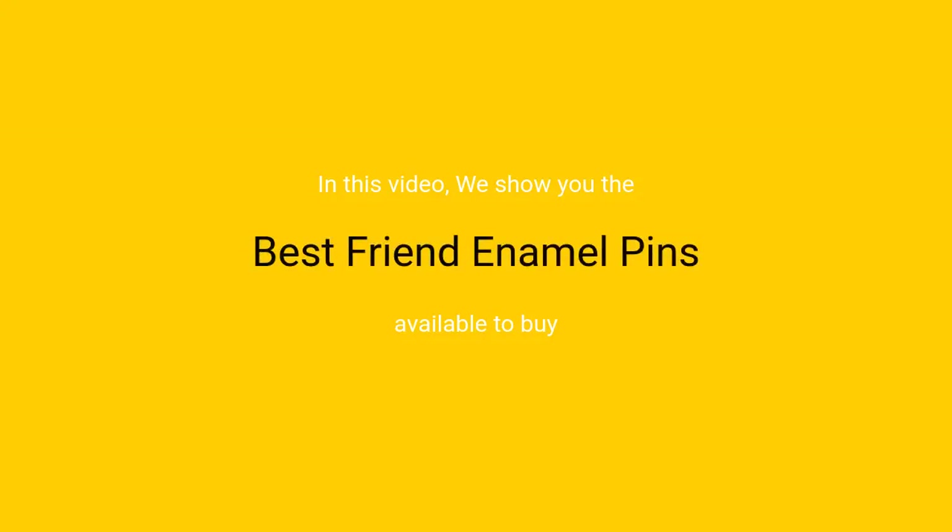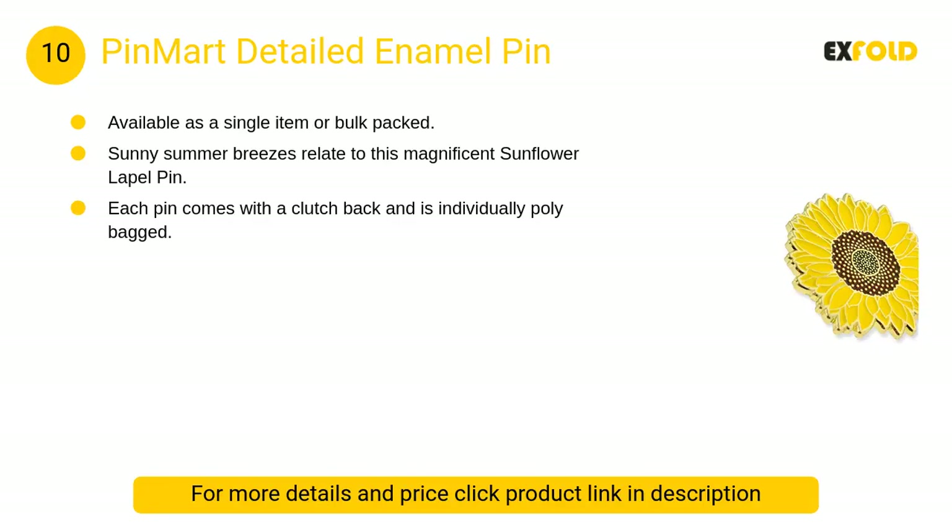In this video we will show the best friend enamel pins available to buy.